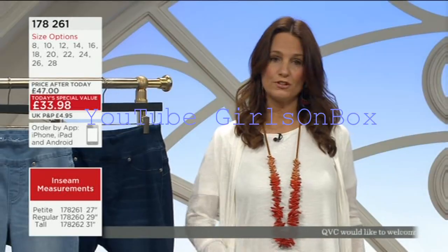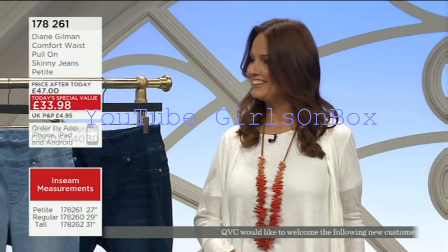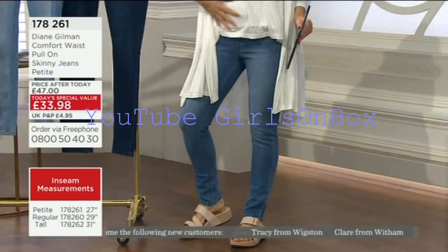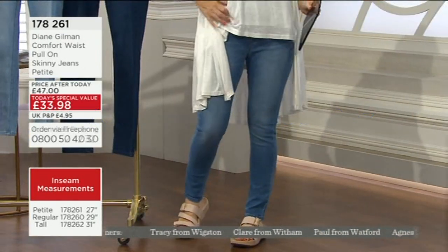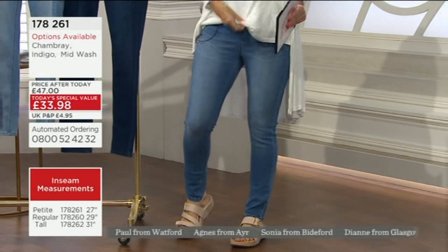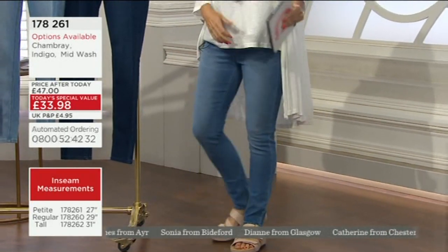When you are wearing something over the top as well, it means that if you are wearing something that's quite fitted over the top, then it means that you're not actually seeing any buttons poking through. You're not seeing anything coming through.